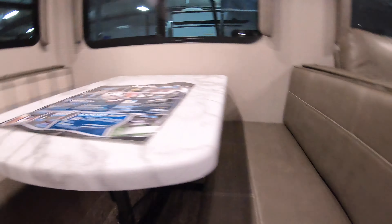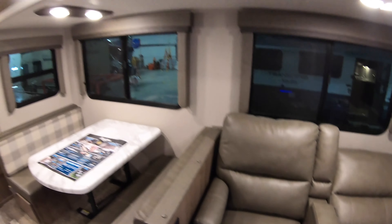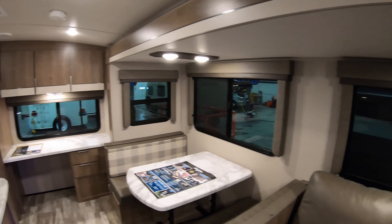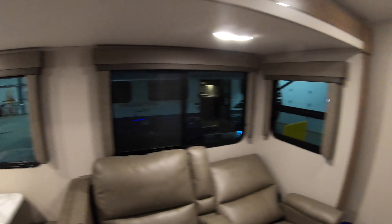A couple of loungers. These cup holders are going to glow, which is pretty cool. You do have heating and vibration on these. And four really nice windows just in this living area here — you get a lot of cross ventilation in the summer.